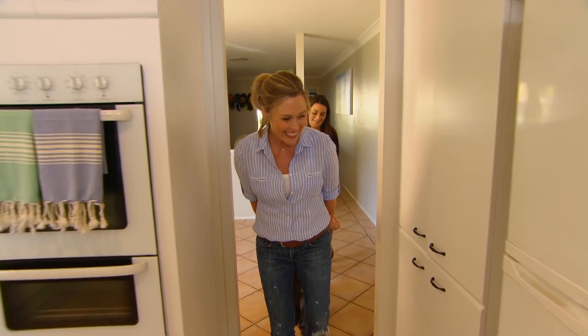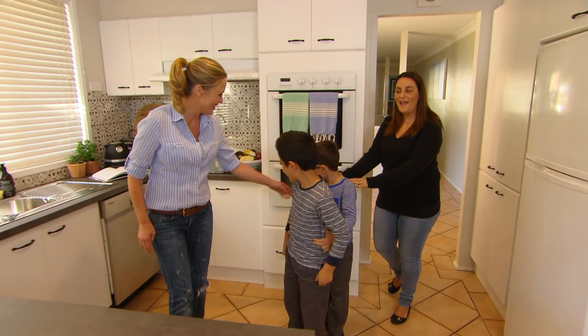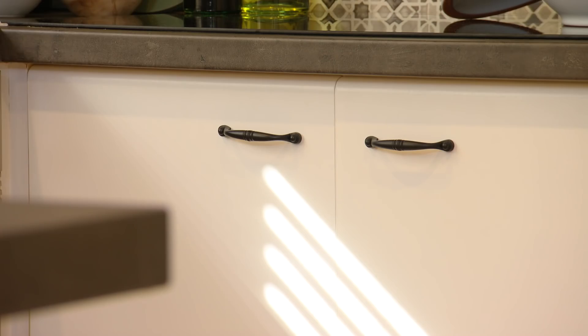OK, come and see your kitchen. What do you think? Wow — looks really, really nice. I love the bench. It looks amazing. And I love the colour.